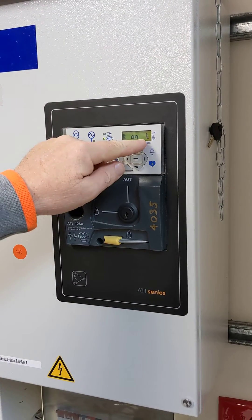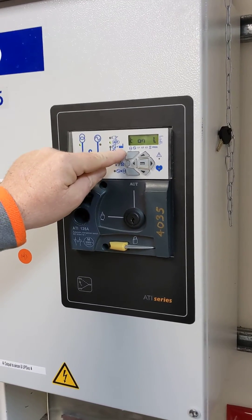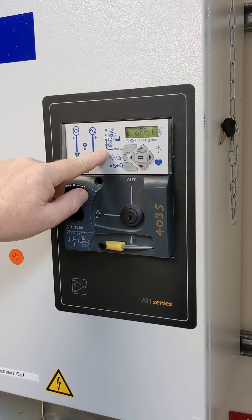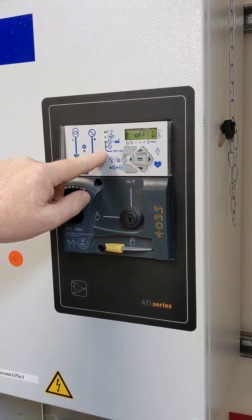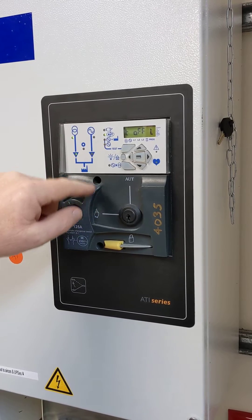We get a choice of test on load, which shows it feeding the building, or we press again to toggle it to test off load. This will test the generator only but will not change over and feed the building.